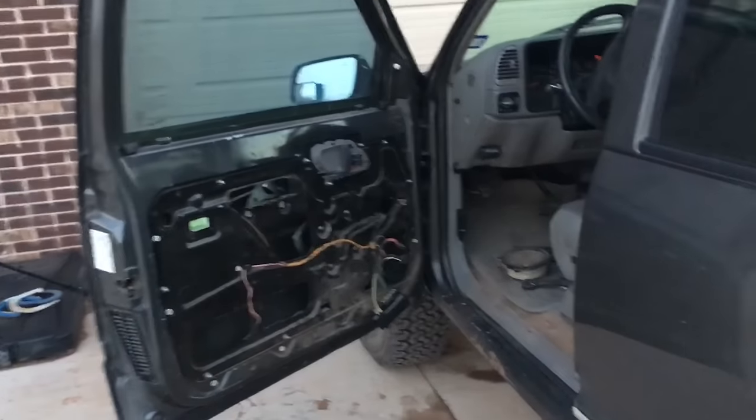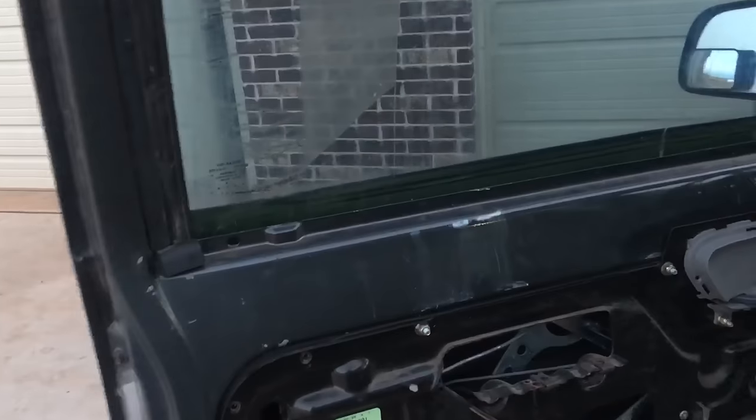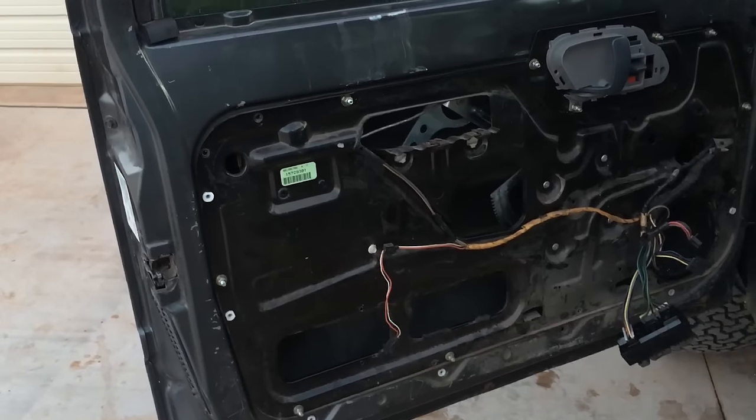I have a 99 Chevrolet three-quarter ton — this will work from 95 to early 2000s on some classic models. The problem is the window, when you roll it all the way down, it falls off the track.